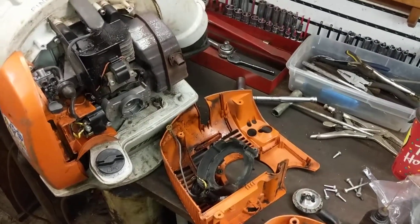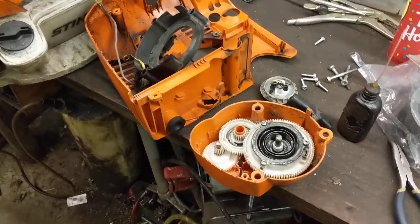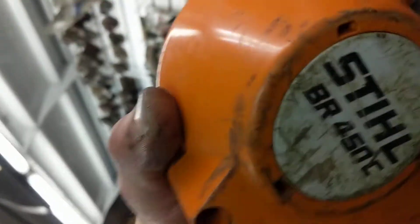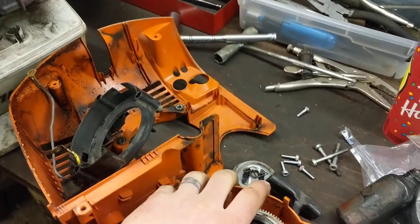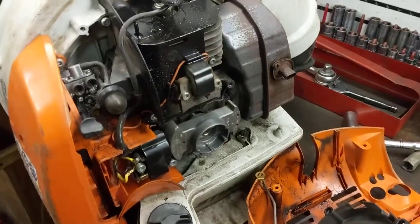Hey guys, Machines and Metal here. Just wanted to show you the most ridiculous starter recoil I've ever seen in a piece of power equipment. This is a STIHL BR450C. If you look back in some of my previous videos, you'll see a quick review of this thing.